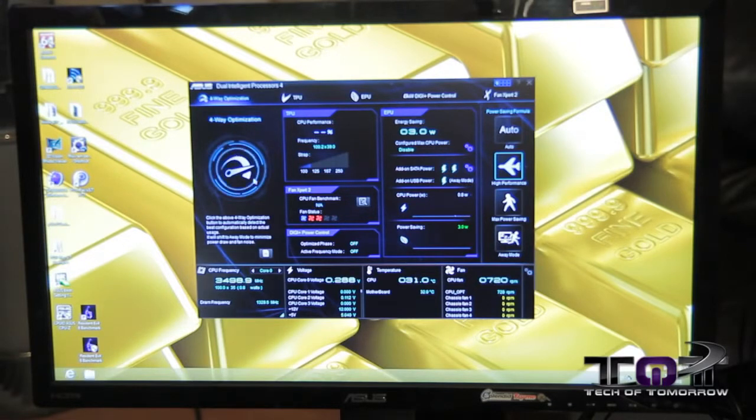So you can see right off the bat, we've brought up the AI Suite 3, and the GUI's been entirely revamped and redesigned, so it has a much more modern kind of overlay feel. It looks like a heads up display — it's very sharp, clean, modern looking.